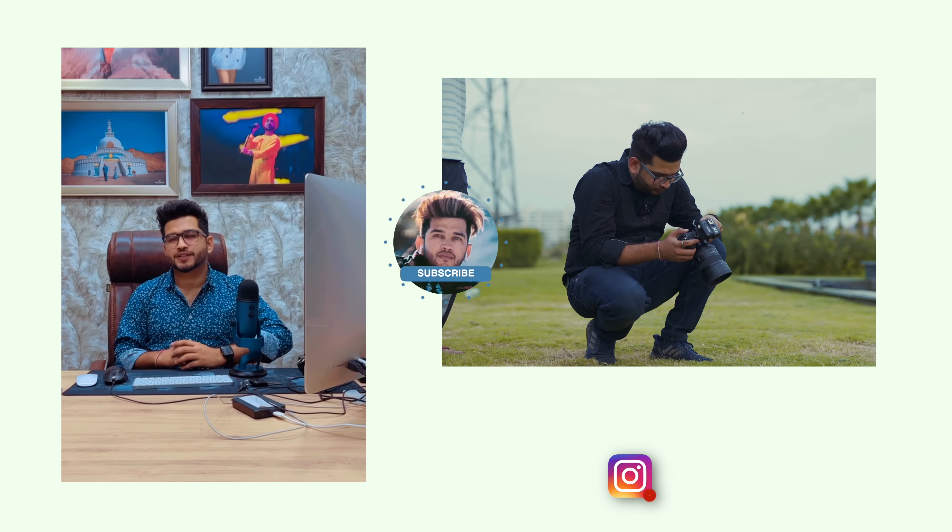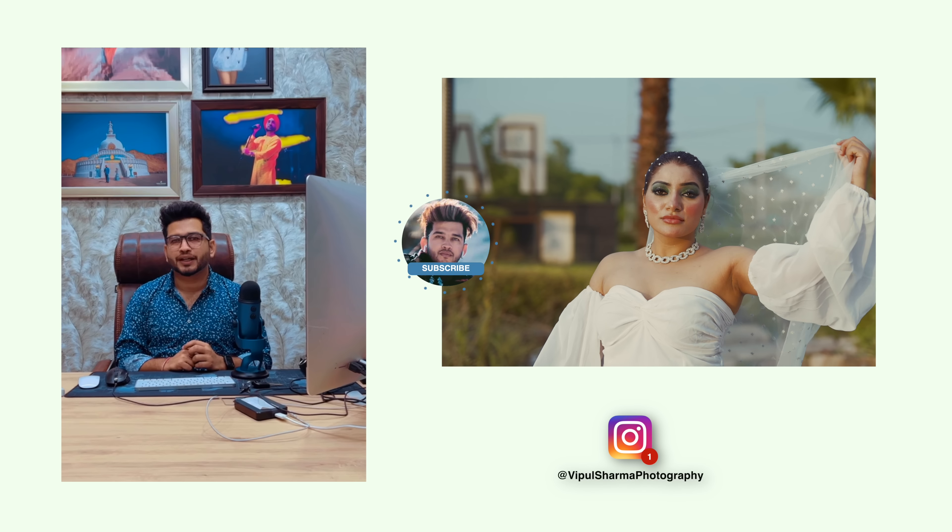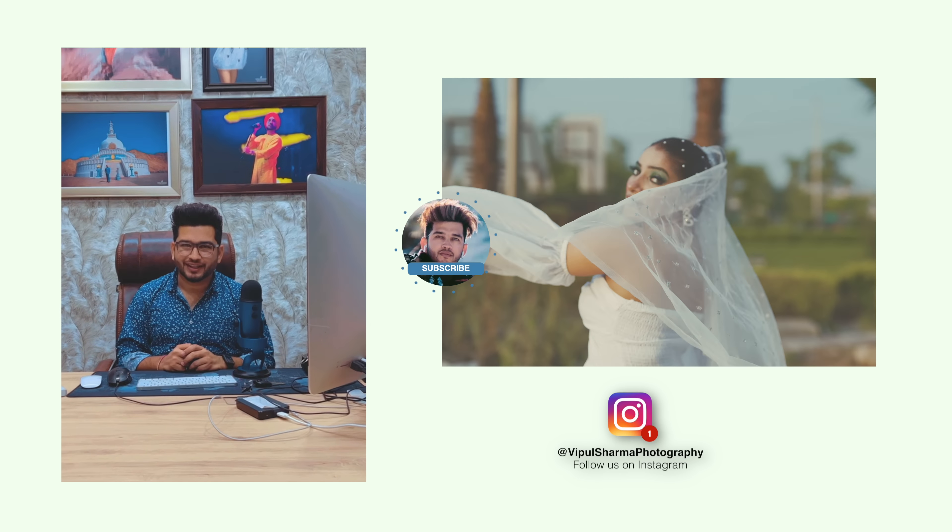If you like this video, don't forget to subscribe to our channel, because we are uploading a lot of videos very quickly. And in the comment section, please tell us what you'd like to see in the next video. Thank you so much.